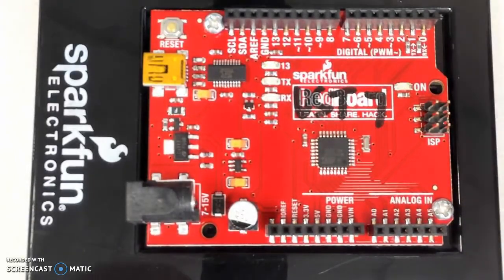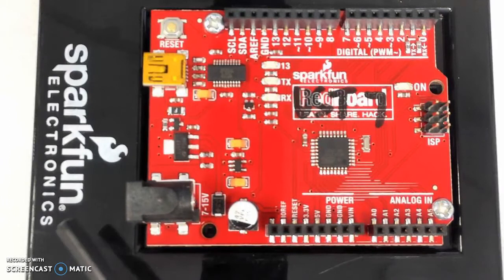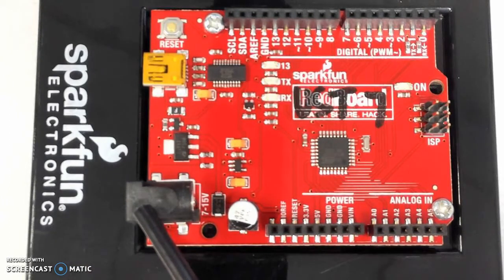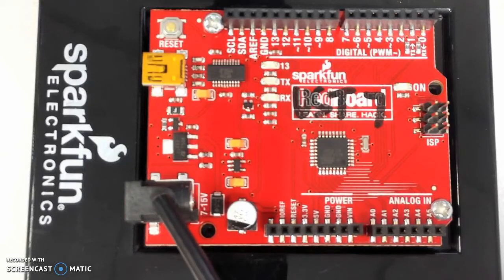When you have this board and take a look, one of the first things we are going to need to do is power this board. There are two options to powering it. One is through this DC barrel connector right here. You could connect a battery pack or an AC wall adapter to this. It accepts either 9 volts or 12 volts.